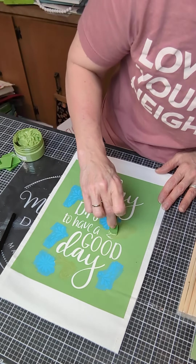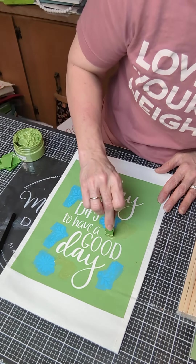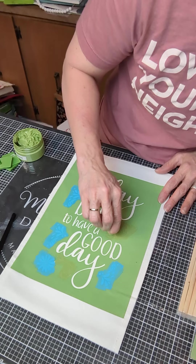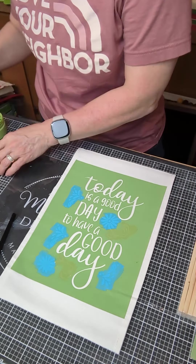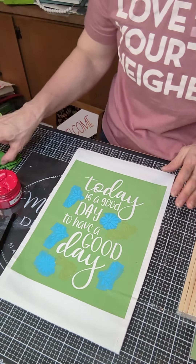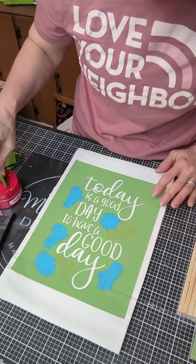The great thing about heat setting the fabric is once you do that you can wash the item or it can be outside. We also have garden flags that you could put outside and they will not run if they get wet or rained on.